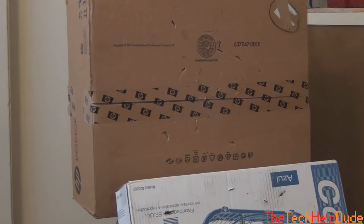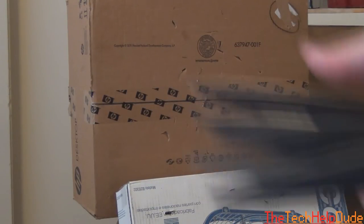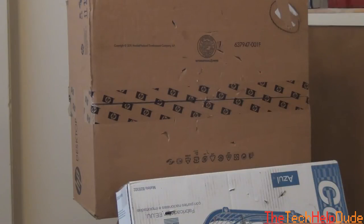Here's my makeshift cardboard box target. Obviously it's not going to be as good as wood, so these probably won't actually stick in there very well — they'll probably bounce out. But we'll give it a go anyways and see what we get.